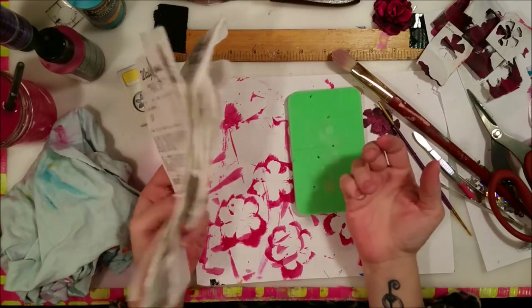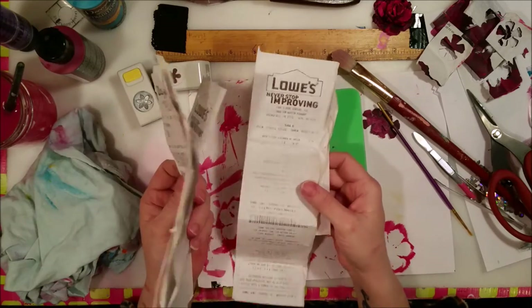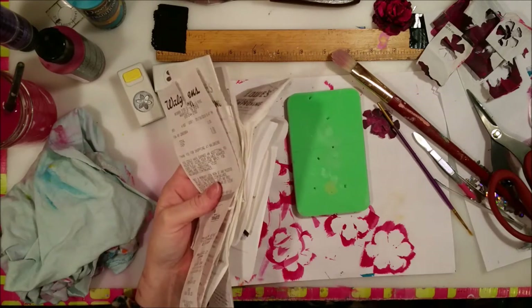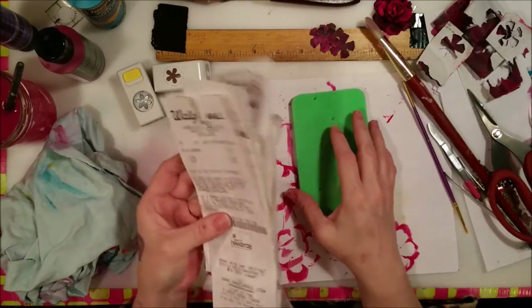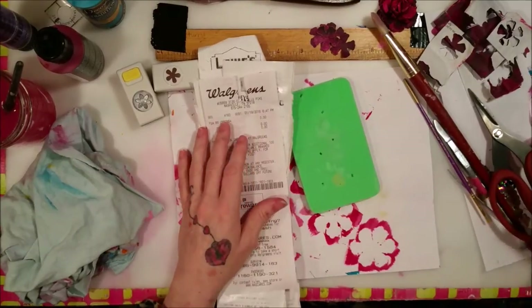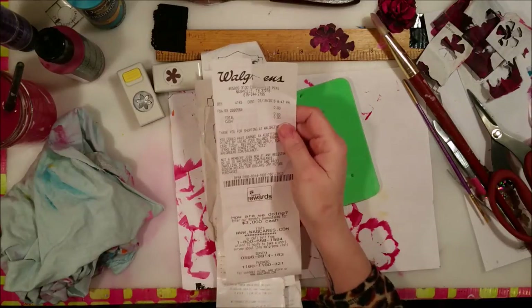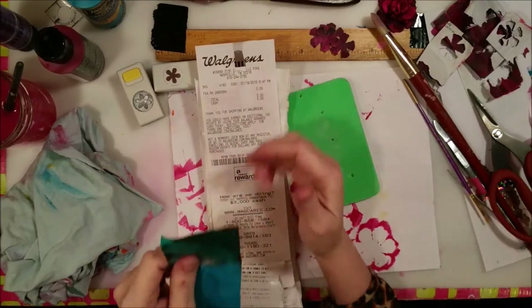There's not much online showing you anything to do with receipts, and everybody gets them like every day. So you might as well hold on to them and have something to do with them, because there's a lot of fun things to do with receipts. Here's what I discovered about receipt paper: if you color it and then heat it, it looks badass — but you've got to be careful how you color it.